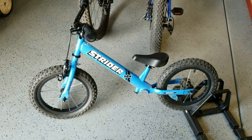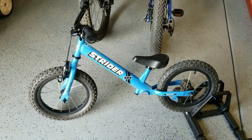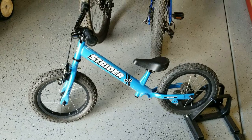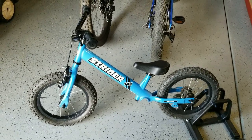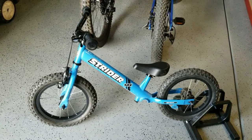This is a Strider 14X which has been modified for mountain riding. We made three simple modifications that you can do yourself, and I'll show you how to in this video, that make this a much more capable mountain bike.